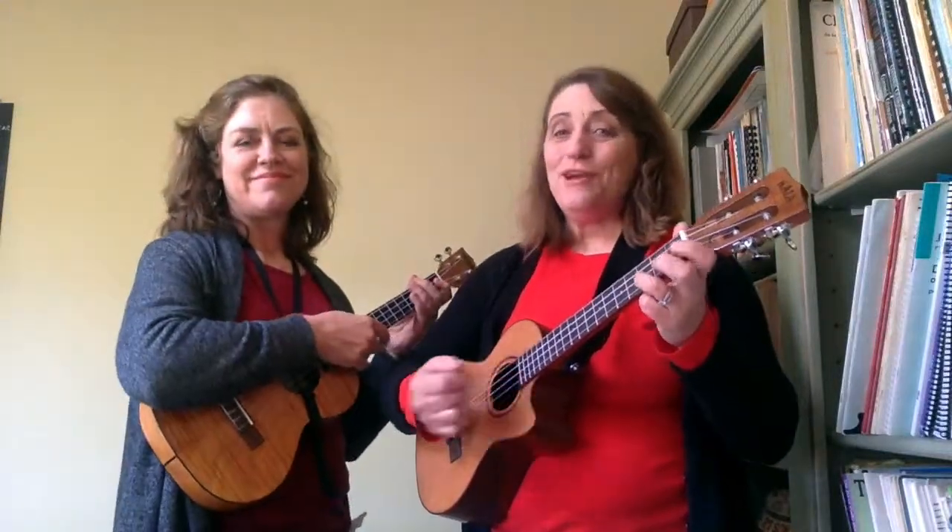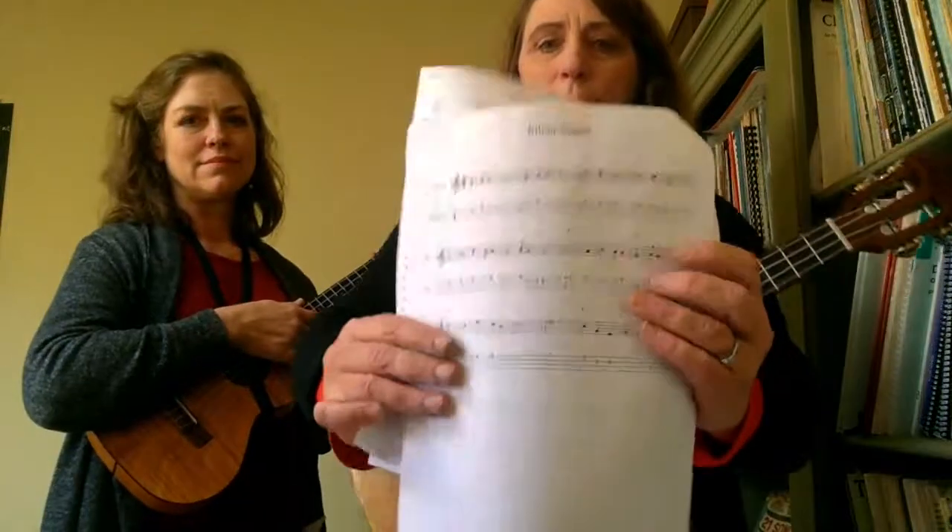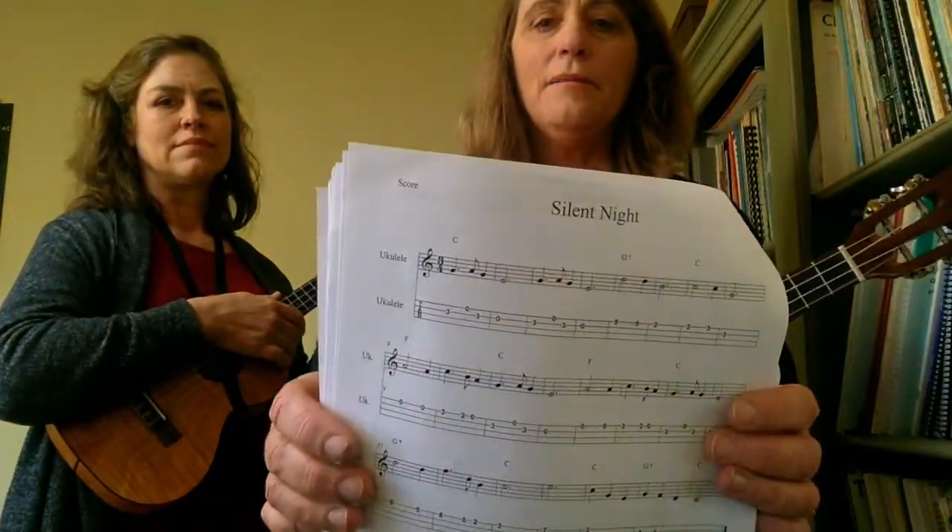Hi, this is Jenny and Rebecca and we are going to teach you Silent Night. Take your tablature and you can play the melody.